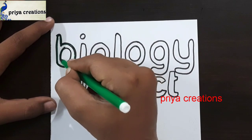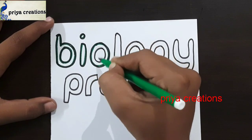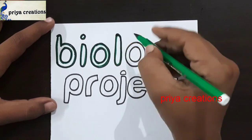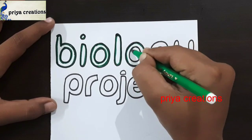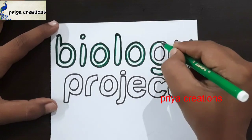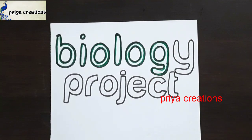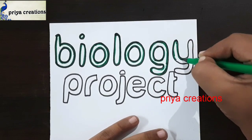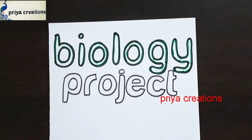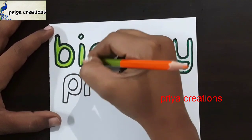Now I'm using green color sketch paint to draw this design for the biology word. Draw the outline with green color sketch paint. This is dark green color sketch paint. If you want, you can use black or green color marker. I am using sketch paint — dot the outline like this.